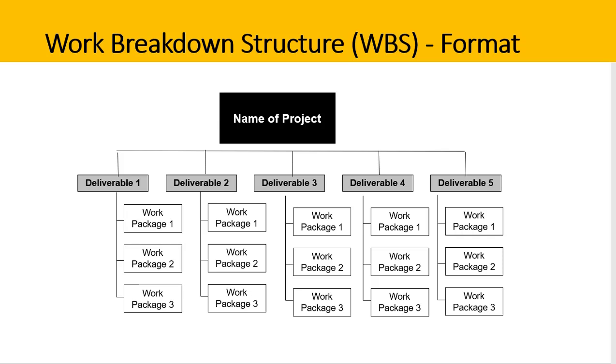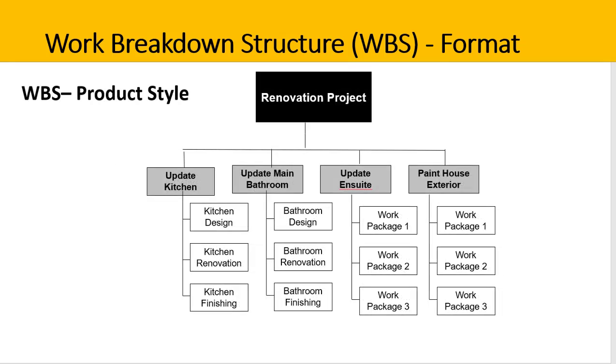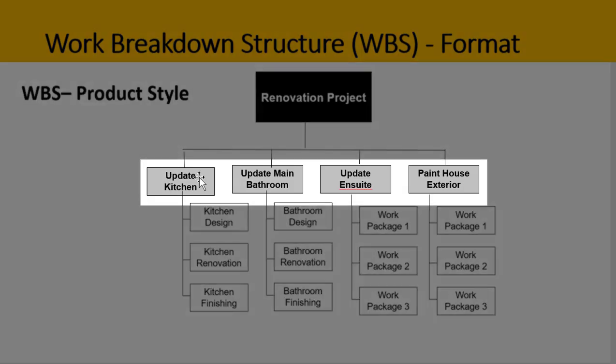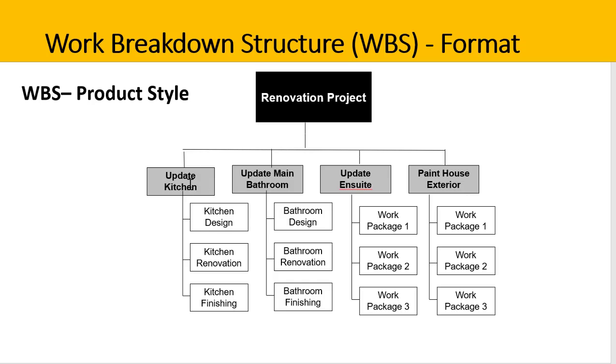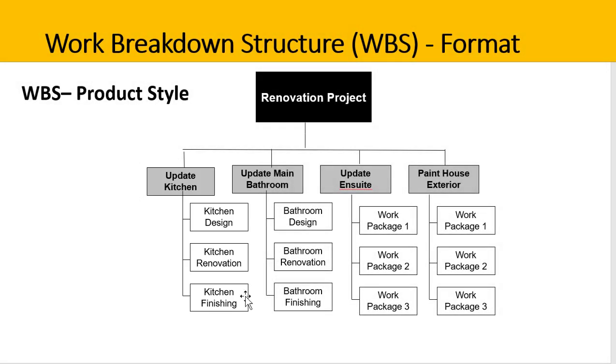There are broadly two types of WBS styles. The first is a product style. Using our renovation example, the different deliverables or products appear across the top line: the renovation project, update the kitchen, update the bathroom, update the ensuite, and paint the house exterior. Underneath each deliverable is the key work. Under updating the kitchen, we first design the kitchen, then renovate the kitchen, and then do all the finishing activities. Once all of these things are complete, the kitchen deliverable is done.